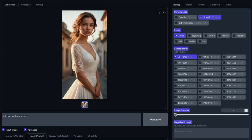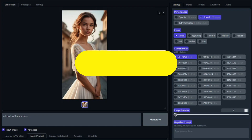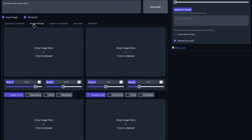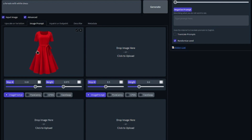Now, if you want to change clothes with Defocus AI, there are two methods. First, you can input your dress into Defocus AI and create models wearing that particular dress. For that, you need to go to the image prompt option, which you can enable by clicking on the 'Input Image' and 'Advanced' buttons, and then input your dress that you want Defocus AI to create an image for.